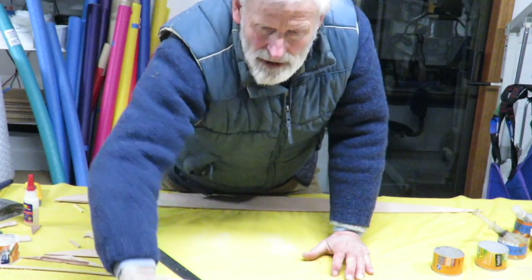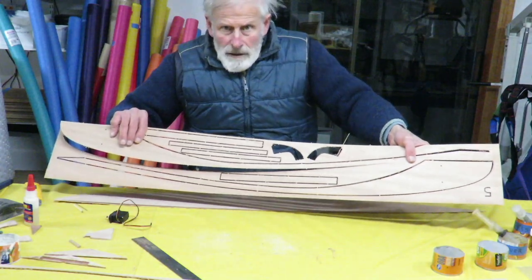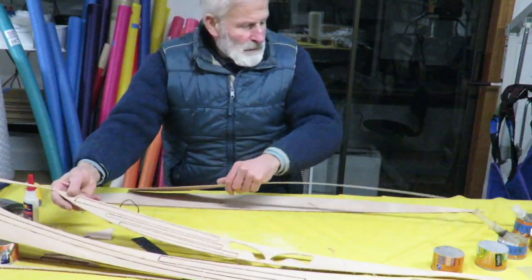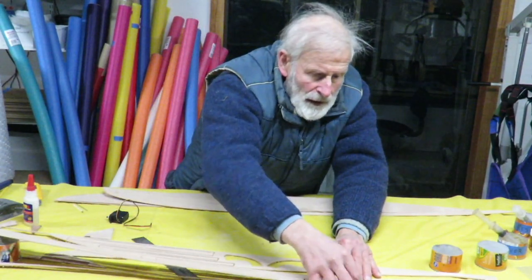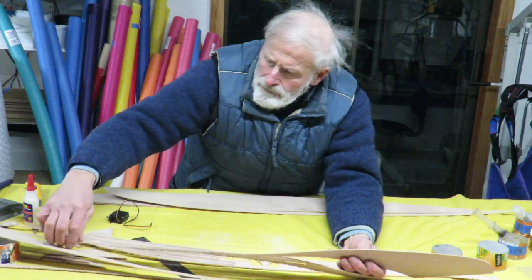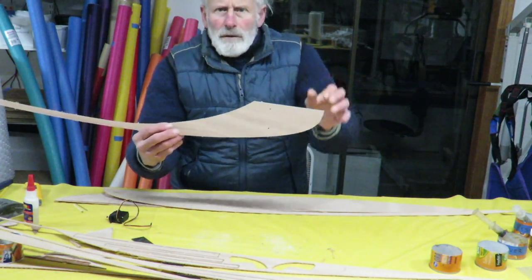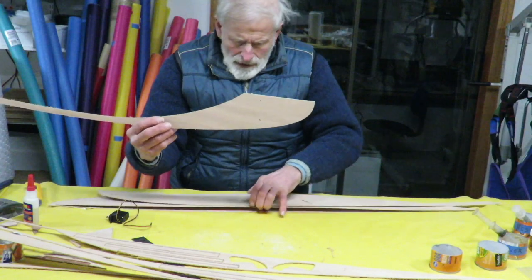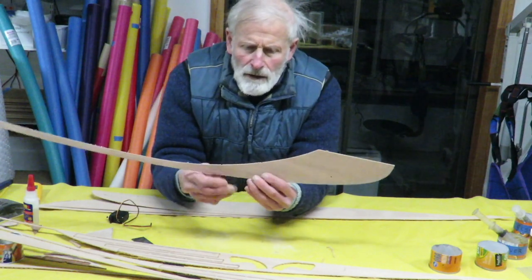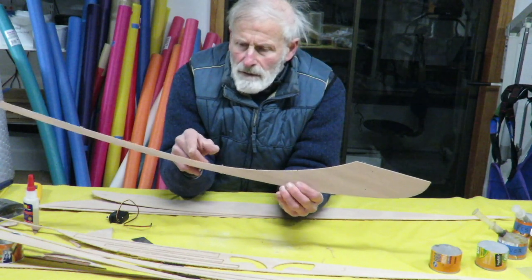Doublers are reinforcing pieces that run along the edge of the bottom pieces. They're on sheet number five — the long pieces. These are not tabbed very often so they come out easily. On these doublers, the two holes at the wide end are obvious, but the other marking points are less noticeable — just small divots approximately every three or four inches.